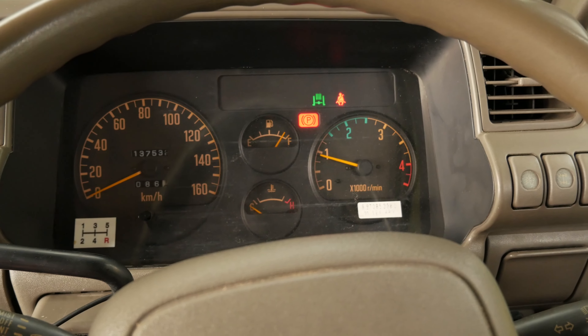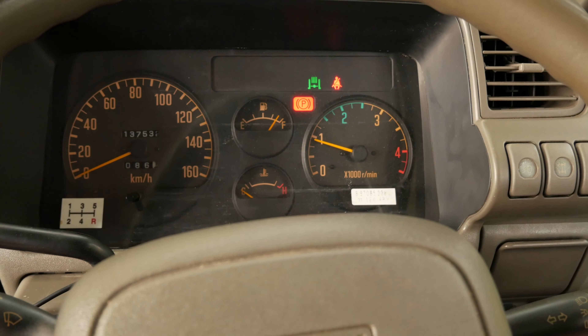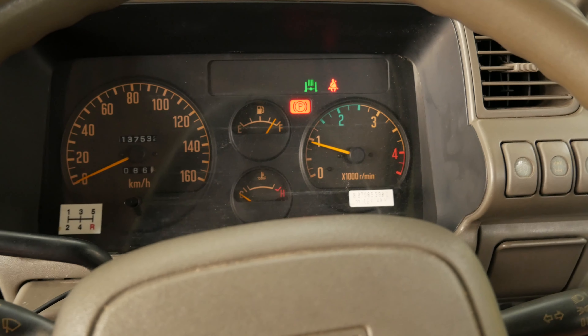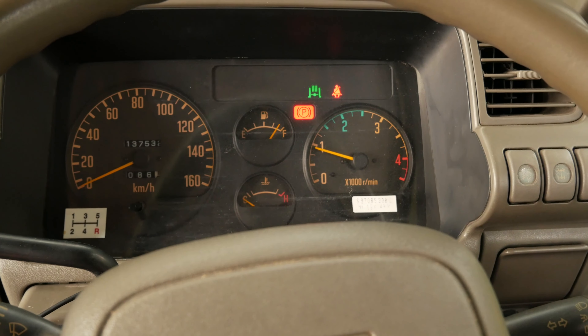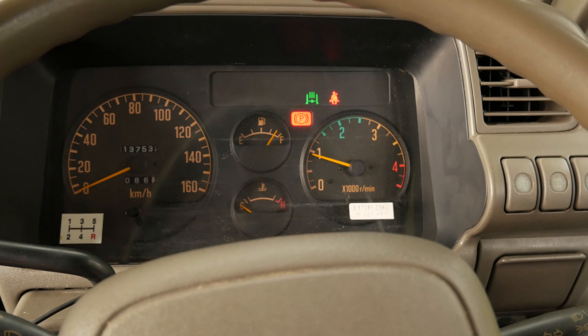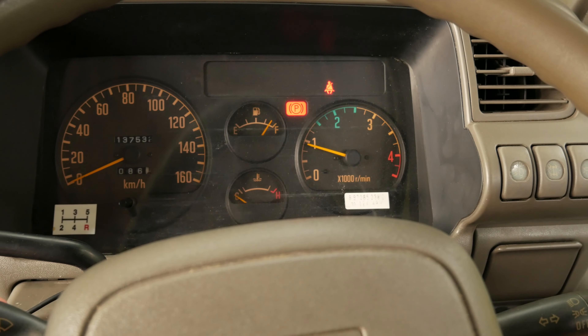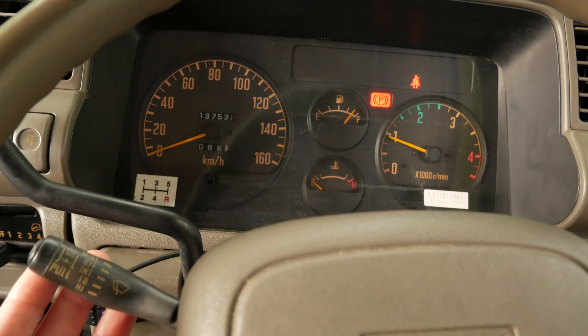We made it home nice and safe. I want to go over one thing: the exhaust brake. That green light indicates you have the exhaust brake on. What it does is trap engine pressure in the exhaust system, forcing the engine to slow down through back pressure.